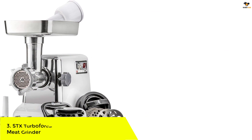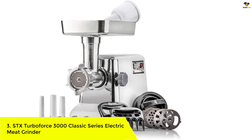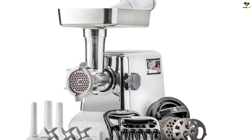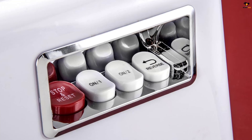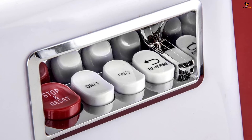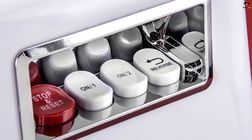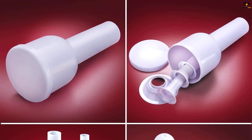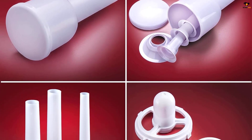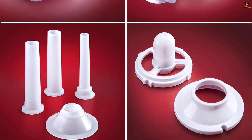Number 3: STX TurboForce 3000 Classic Series Electric Meat Grinder. This heavy-duty home-use grinder has a locked motor wattage of 3,000 watts and can grind between 180 and 240 pounds of meat per hour. It comes with a high-capacity meat hopper that can hold over 3 pounds of meat and a size number 12 polished aluminum grinding head. The grinder features AVI technology, three stainless steel cutting blades, and three sizes of grinding plates.